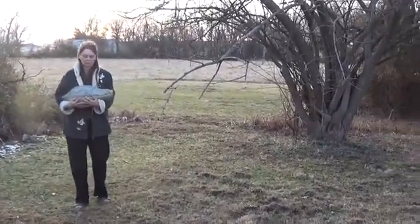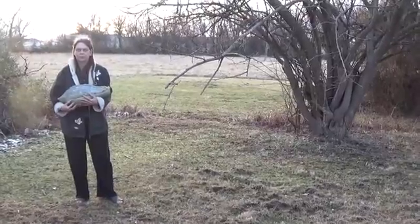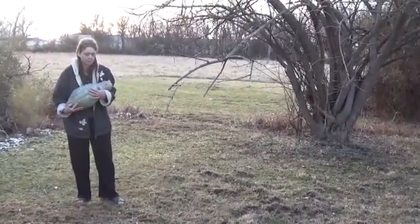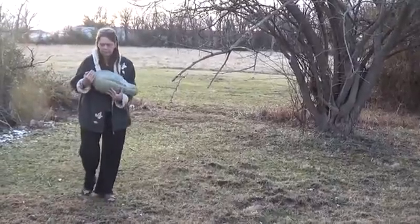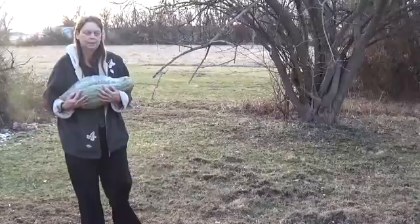Hi everyone, this is E, the Empty Nester. Today I'm going to share a little bit of information on seed saving for the Blue Hubbard squash. This is something that I'm going to save seed from this year and try to regrow myself.